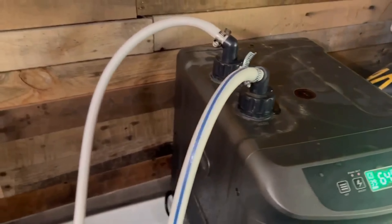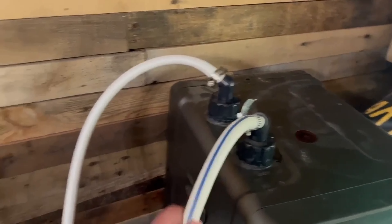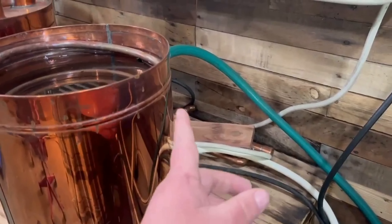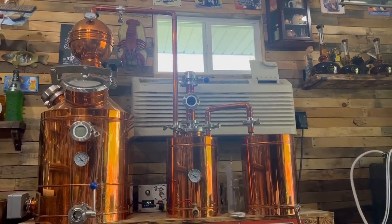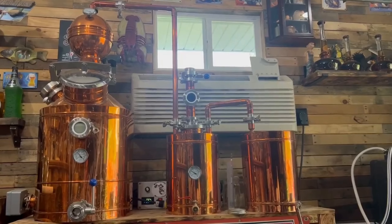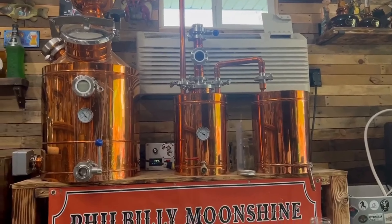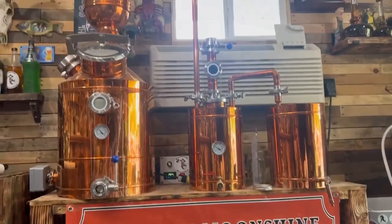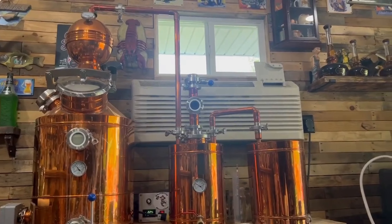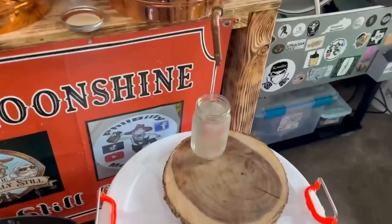39 degrees is as cold as this thing can go. You've got your water in, shoving through a pond pump, water out going to the bottom, water back too. One thing to know about these chillers is until you're pushing water through it, you don't want to cut it on. She's running.